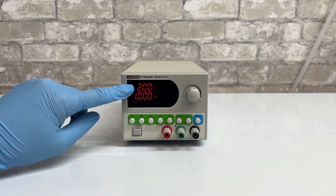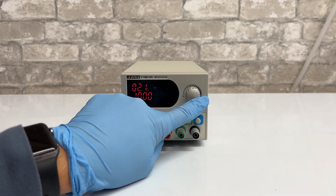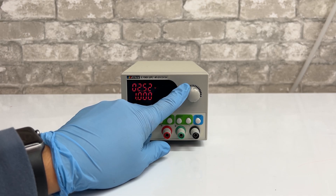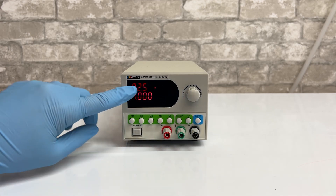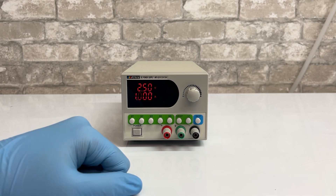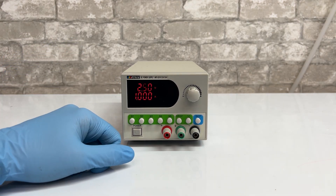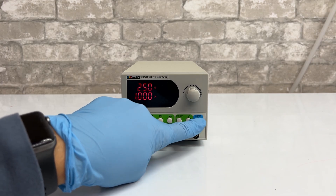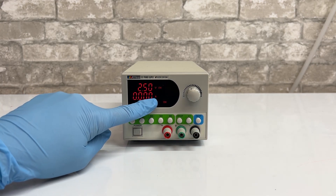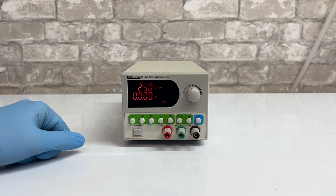To set your voltage and amperage to a specific number — say 2.5 volts at one amp — set it to that and wait for the screen to stop blinking, and your voltage or amps will be set. When you're ready to plate, press the on/off button and it will zero out your amps and show the on indicator, meaning you're ready to plate.